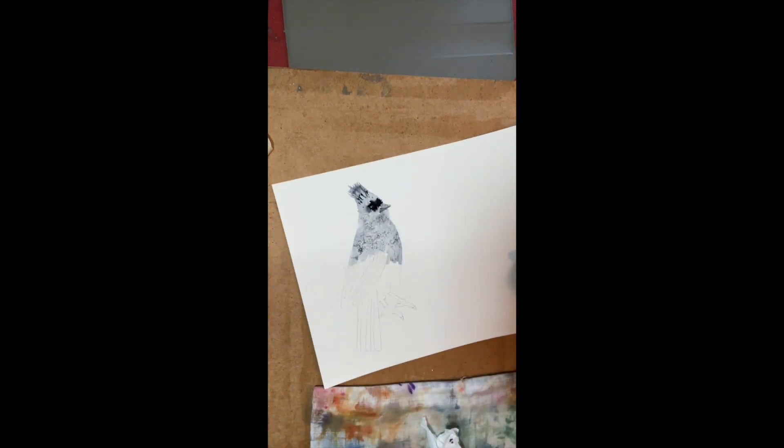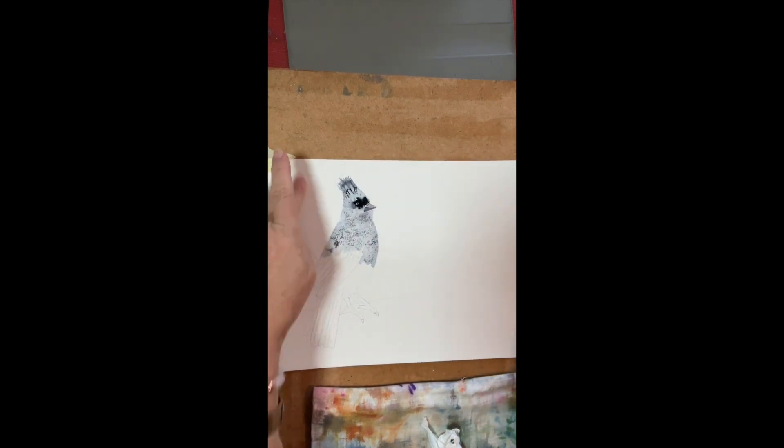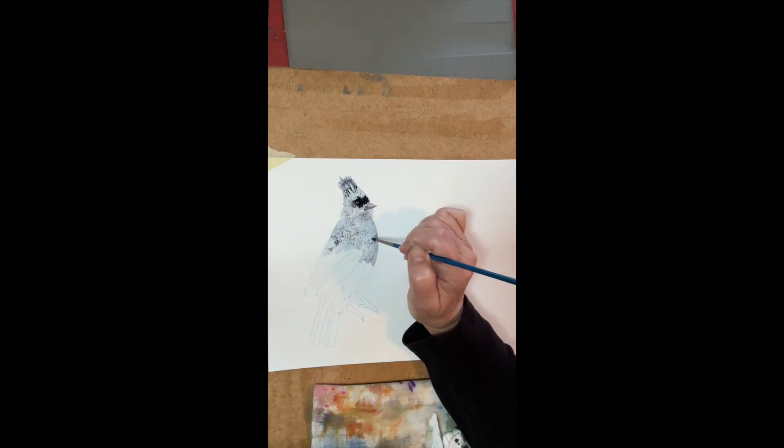I'm going to take it to a hair dryer and get this dried. Just hold the hair dryer up at a warm temperature about four to six inches above and just hold it there until it dries, and then you're ready to go.